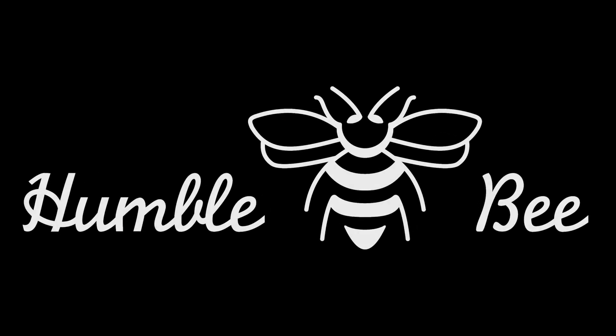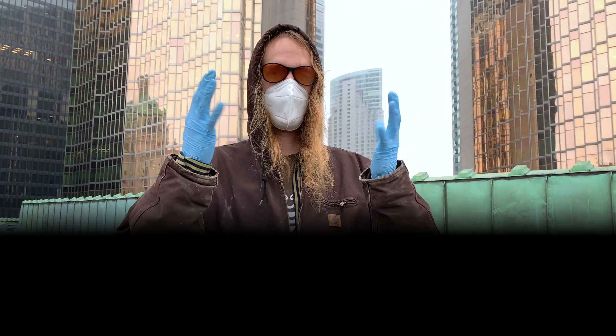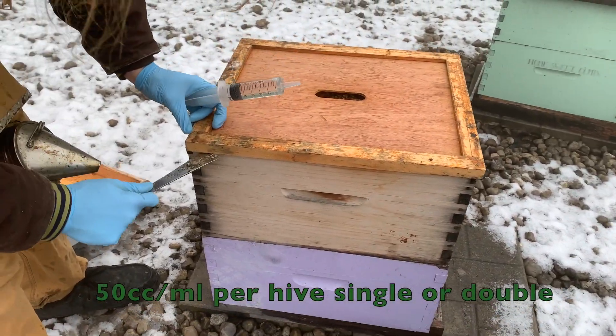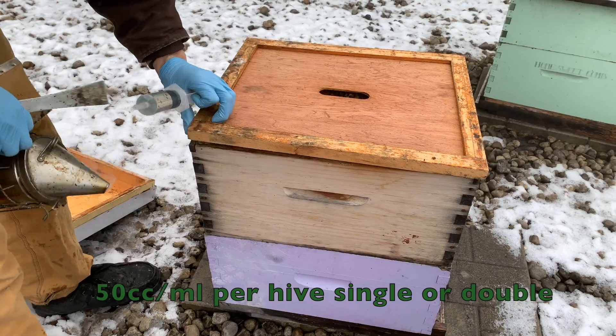In this video we're going to show you how to apply oxalic acid to the colonies. You want to make sure you have hand protection and eye protection. It's not a bad idea to have some baking soda around too, just in case you splash it on your skin.